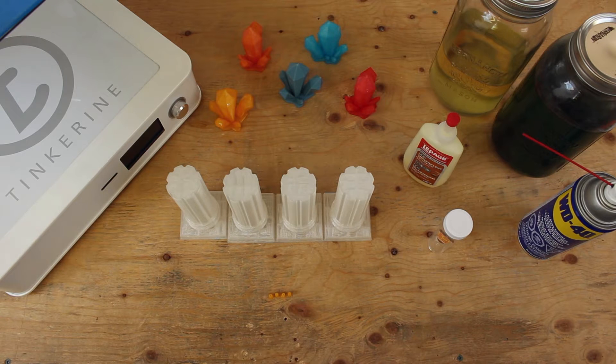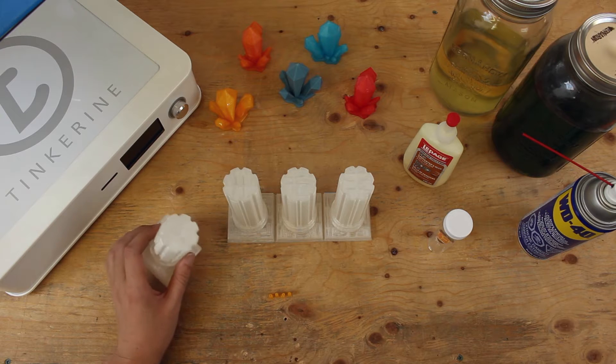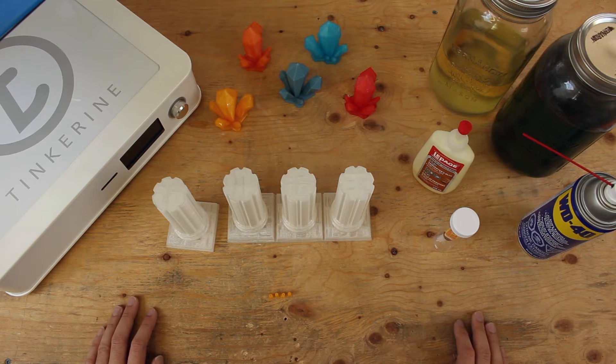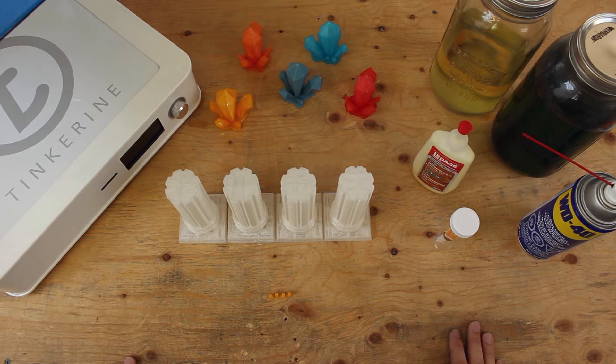Hi, welcome to another tinkering experiment. Today we will be taking this PLA model and using super glue and wood glue to stick these pieces together. We will test them afterwards to see how well it sticks. We will be testing on large and small surface areas. You can buy super glue and wood glue at your local arts and crafts store.